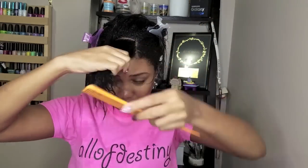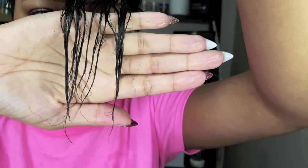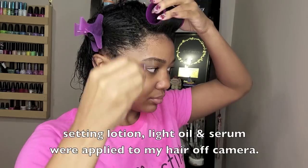Starting off by taking a section in the front portion of my head, just quickly showing you all my ends since I will be doing a trim soon — that way you all will have something to compare like a before and after. The key to getting your hair set on the rollers and positioned perfectly is you want to make sure that the section that you take is not larger than the roller.